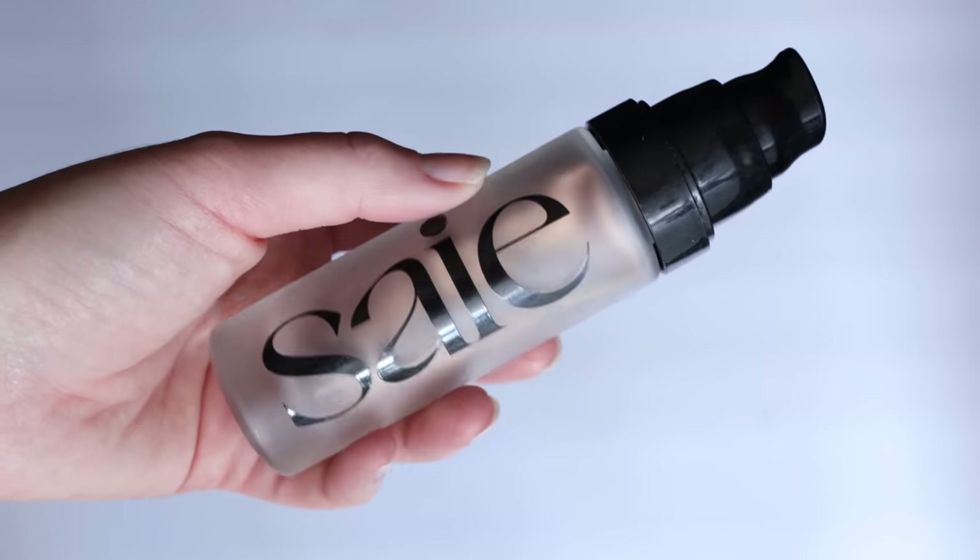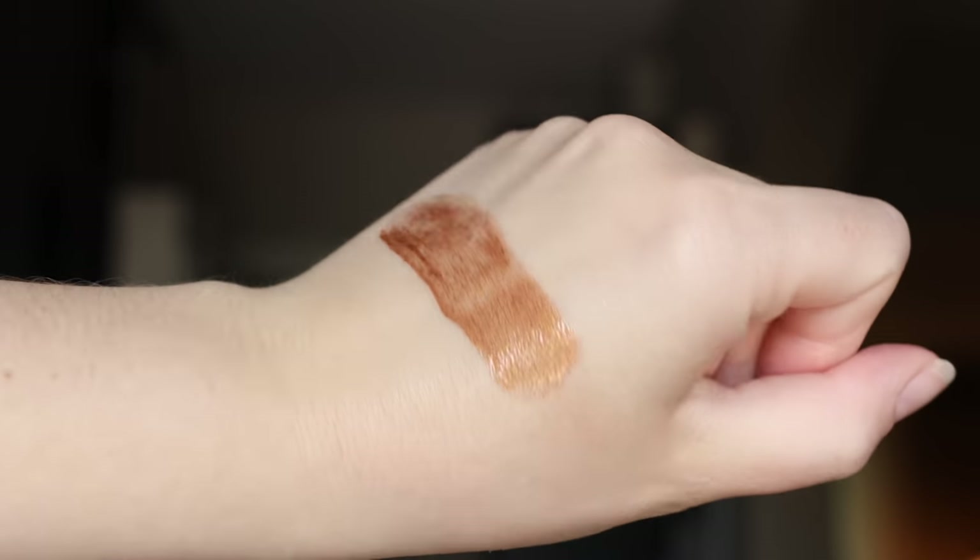Next for primer, I'm going to be using the Saie Sunglow Glowy Super Gel. This is a bronzing primer. I like to do this because you can see that I'm self-tanned, and this helps my face match my body without having to add a lot of pigment product. It has this really pretty kind of translucence to it.